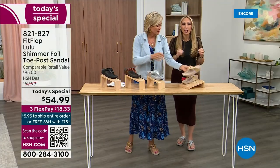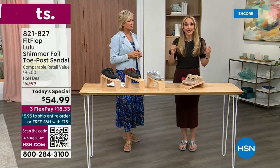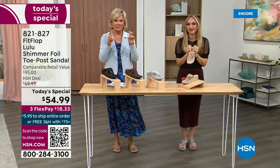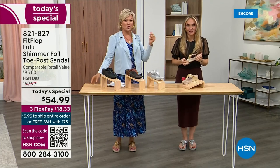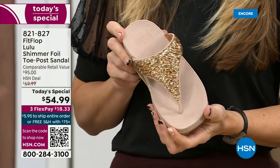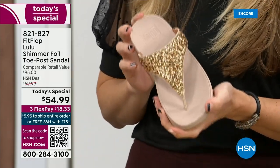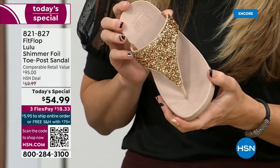FitFlop really has their finger on the pulse of fashion — the teams work together to build shoes that are good for you and also high fashion. You think about flip flops — you can go to your little beach stores and they're $20, $30, and you probably end up throwing them out after the vacation because the toe post comes out. I don't worry about that anymore because I only wear FitFlops these days.